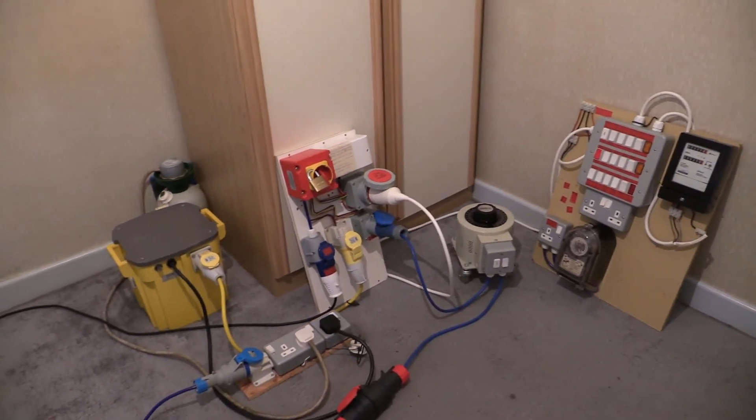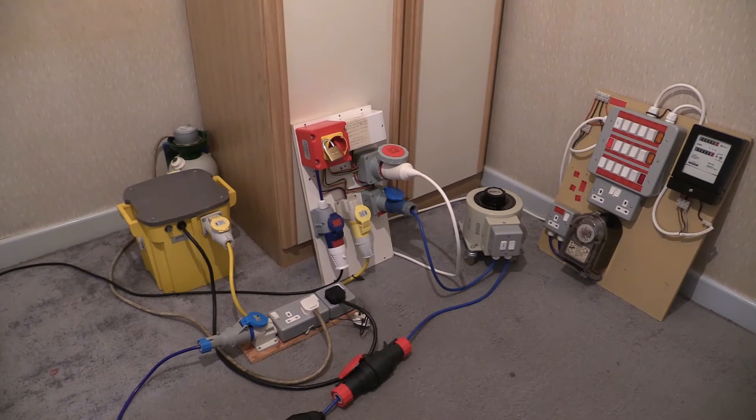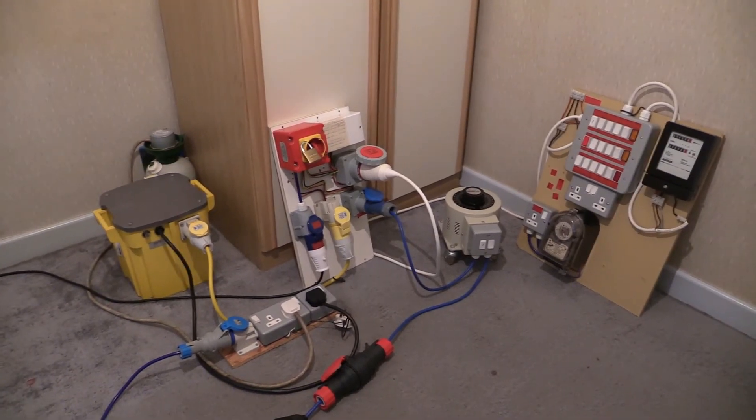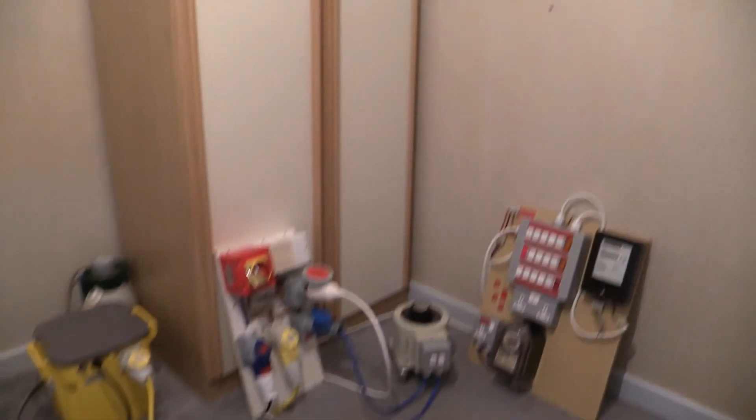There it is then, all the equipment connected up down there. Now I'm not going to be going into detail on this one because I've already done that video. All we need now is an electric meter to hang on that screw over there on the wall. So I'm going to get the camera a bit closer and let's cut straight into it.